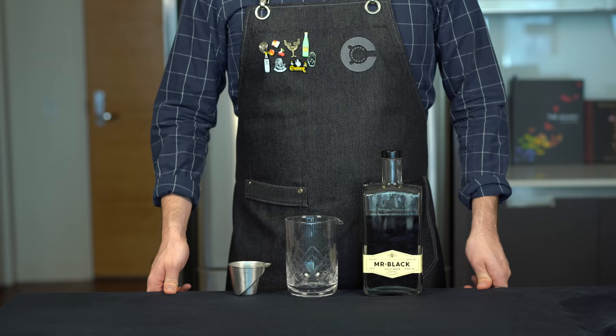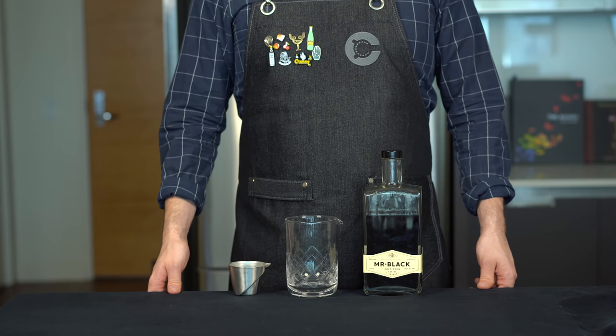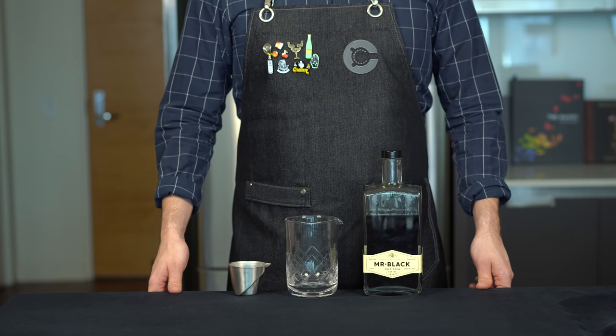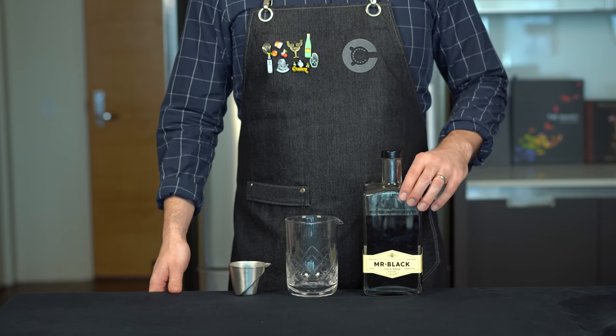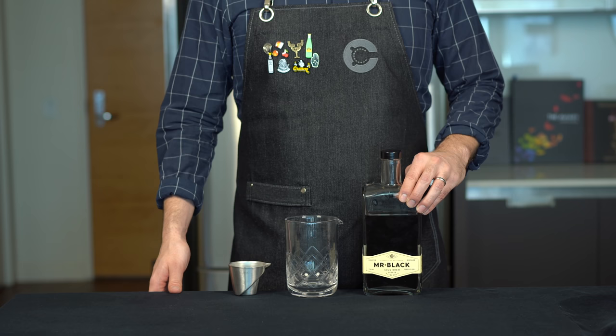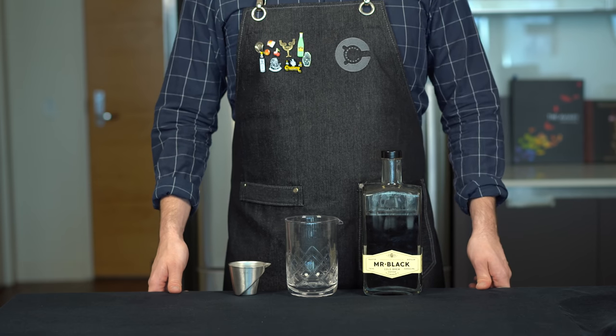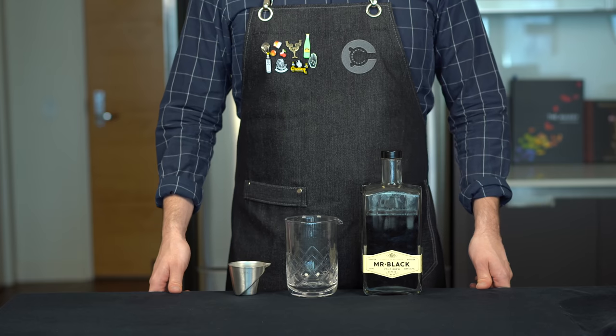That is terrible. But with a few modifications, I think we can make a drink that is truly excellent. First, we're going to start by swapping the Kahlua for Mr. Black, which is a coffee liqueur out of Australia that has a much more intense coffee flavor and is less sweet. I've been using this a lot recently in various cocktails and it's really tasty.